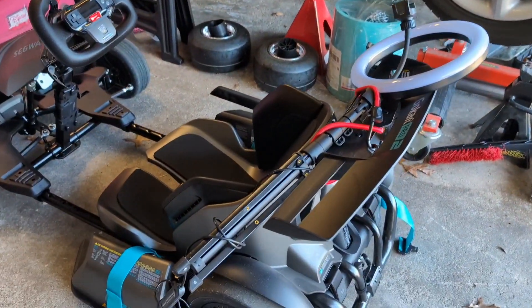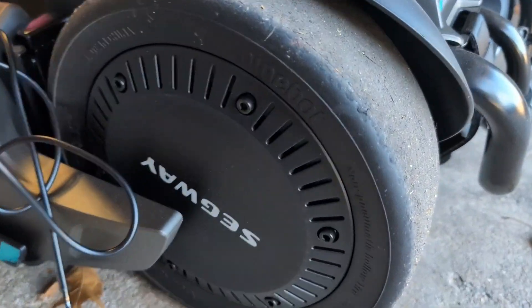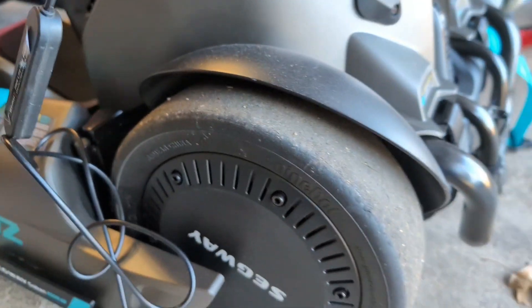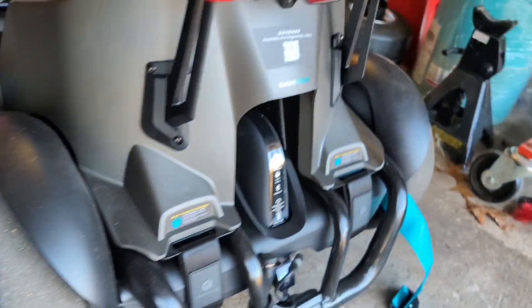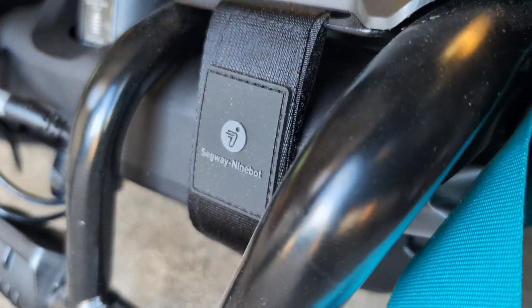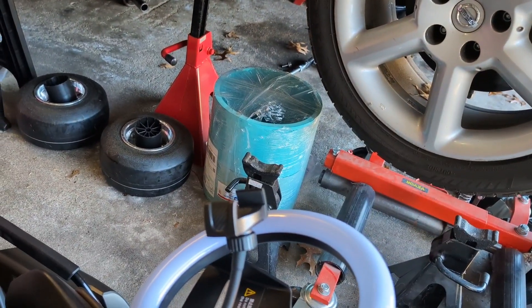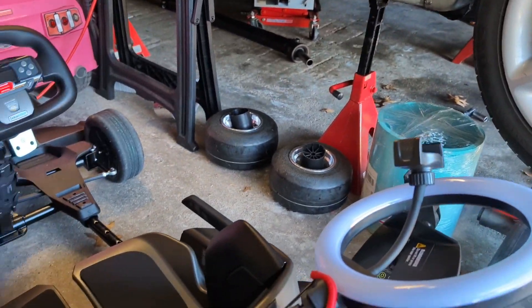A couple things to work on. One — the tire wear is awful. I drove this for maybe five minutes, did a couple crappy donuts, and there are already signs of wear. It's a pretty soft compound for something that's marketed as a drift tire. I think what we're going to try is figuring out a way to get PVC sleeves on them — that should solve a lot of problems with it gripping up and make it slide a bit easier.